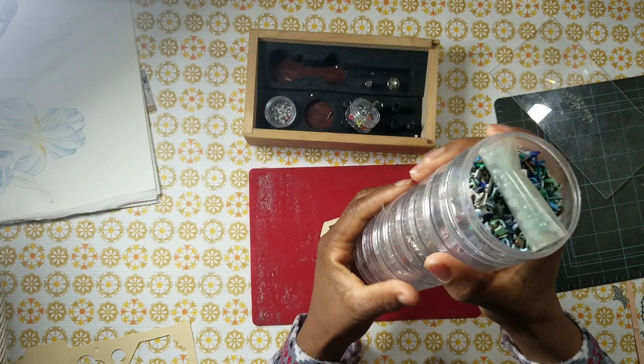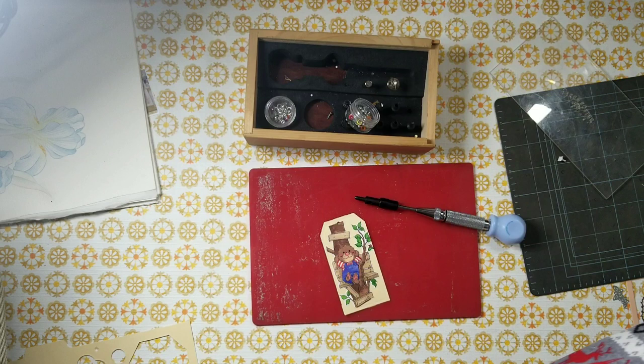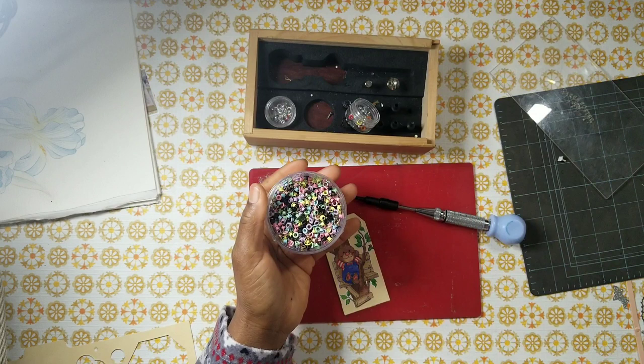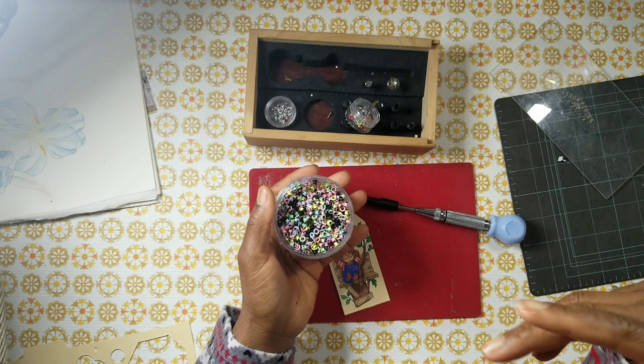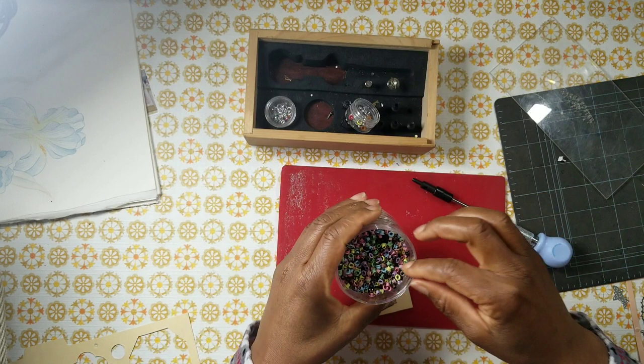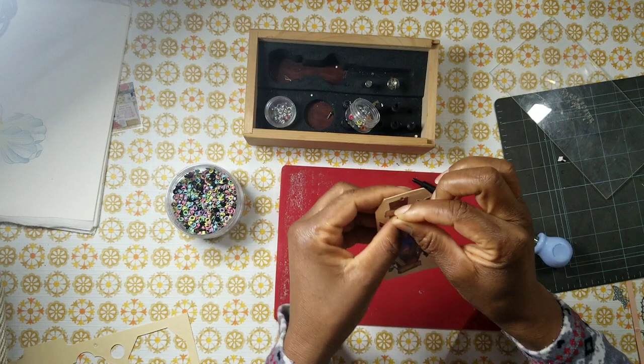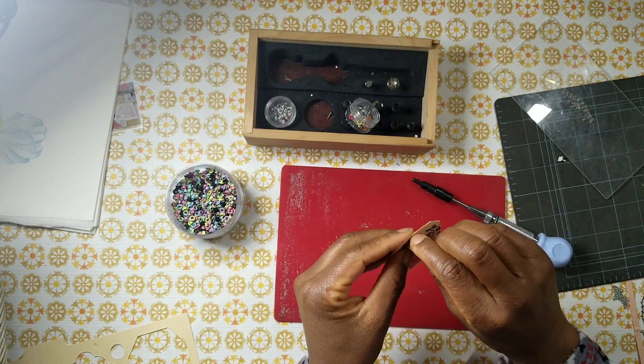I don't know if you can buy eyelets today — you can on eBay, but I don't know if current companies are making eyelets. Let's use a black one and see if it'll fit; if it doesn't, I can use a larger hole. I'm going to stick it in just like that. You see how it protrudes out? That's how the front looks.